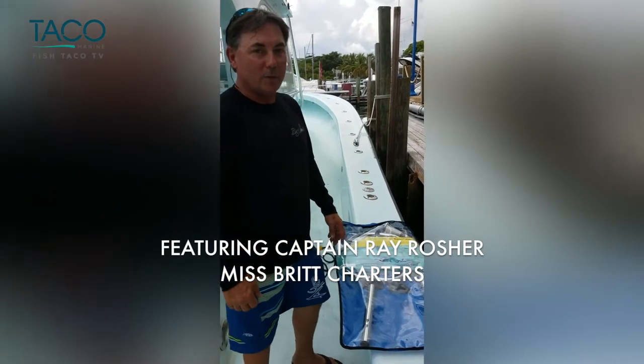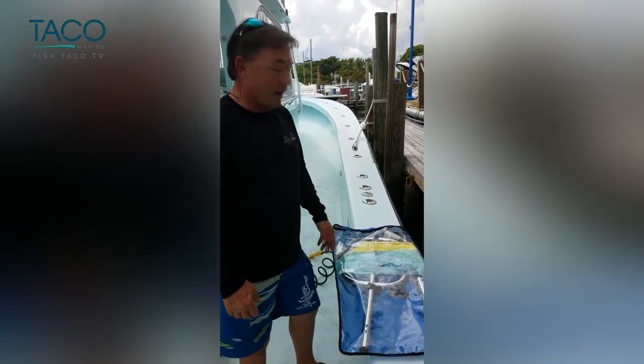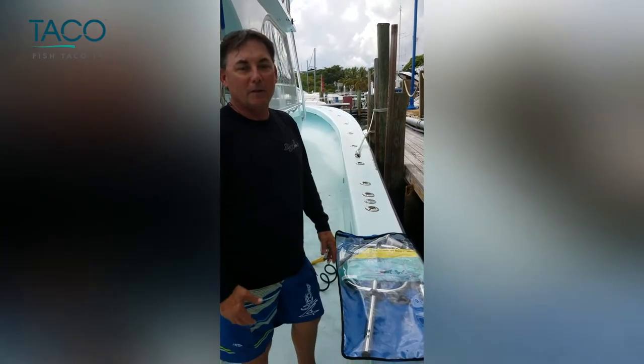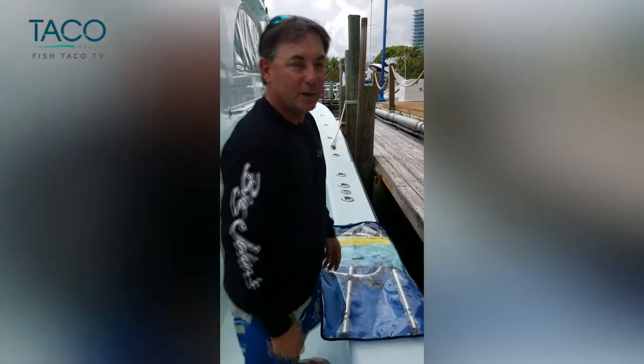Hello, today we're aboard the Ms. Britt. We're going to install a come-aboard handle — a boarding ladder basically — that we want to have here for security and safety, so that when people get on and off the boat, obviously no one gets hurt. We're going to identify a point on the gunnel where we're going to put the receiver, and we'll show you how to do it. It's pretty easy.